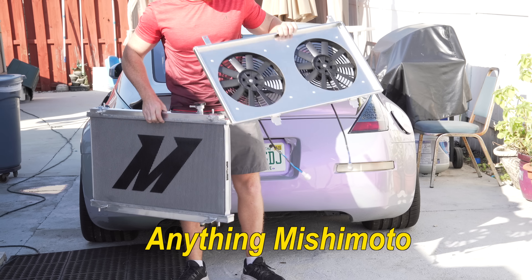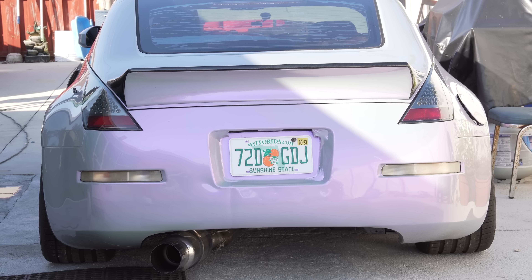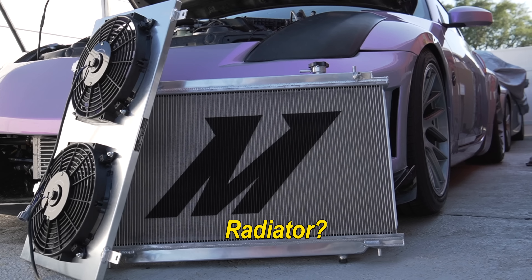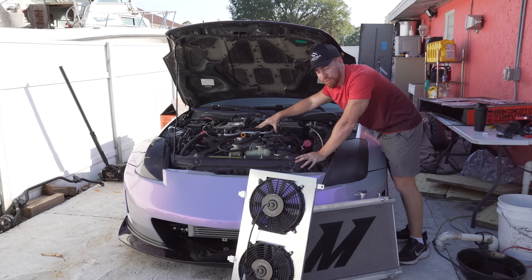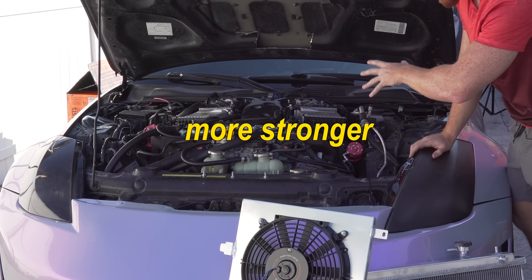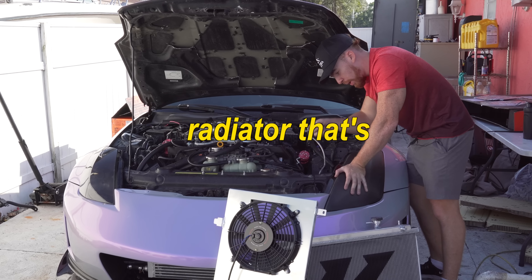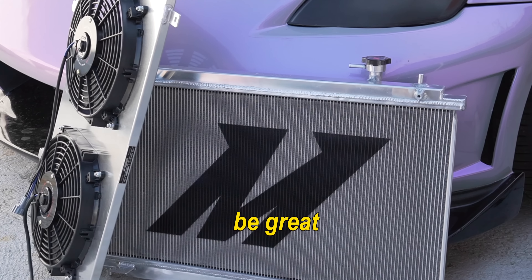This is the first time I've ever had anything Mishimoto and the quality is nice. So why are you upgrading the radiator on the 350Z? There's a VR30 swap in the 350Z so it has a much stronger motor. These motors come in the new Infiniti Q50 and Q60, and having a radiator that's falling apart from 2004 just doesn't cut it.